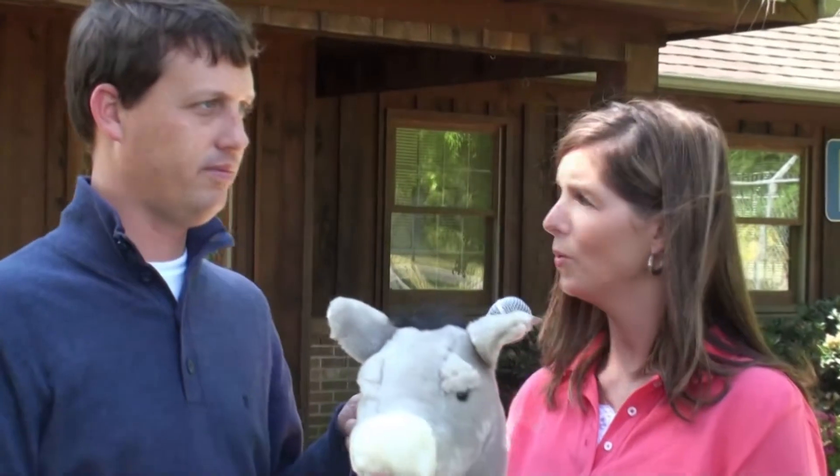I brought a donkey today because I thought it was more appropriate. We can't edit that out, actually. So this is actually not a horse — it's a donkey. A donkey, which we all know is a mixture between a horse and a mule. No, that's not right. A mule is a mixture between a donkey and a horse. You're getting it all wrong.